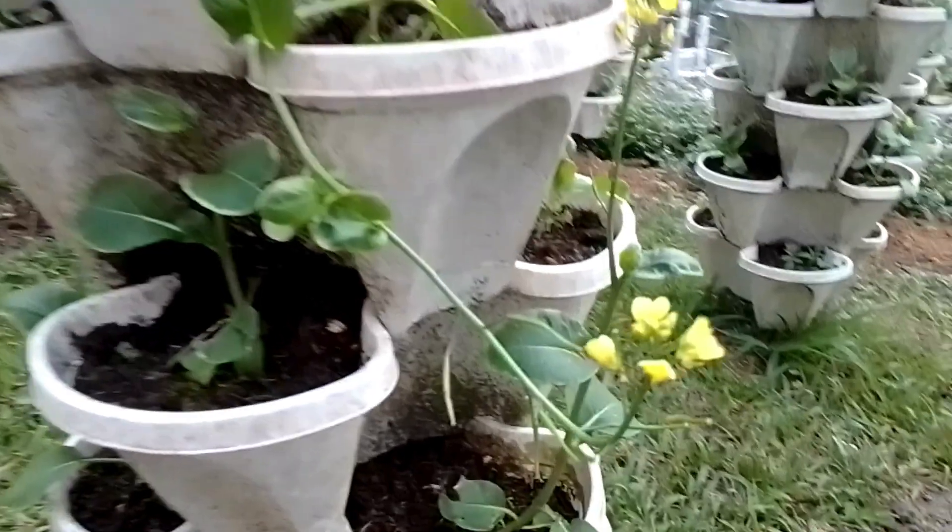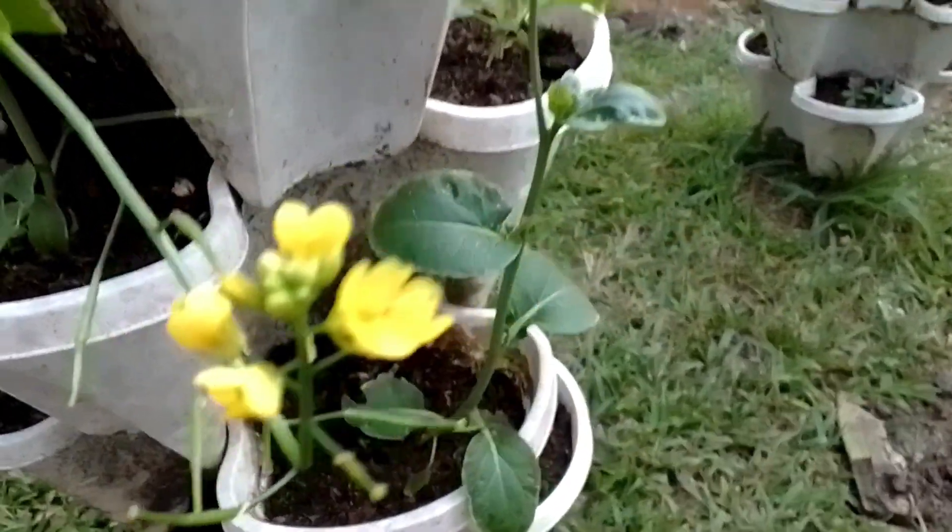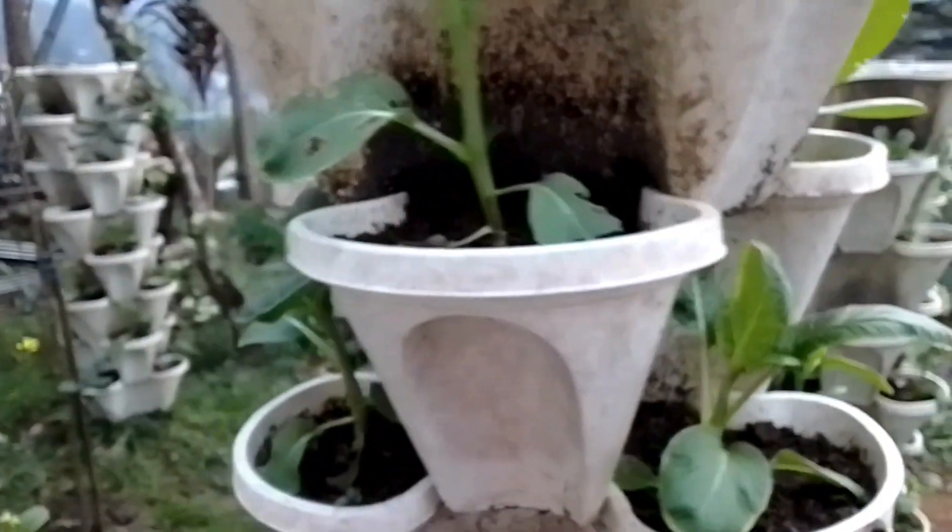The importance of pechi is that this vegetable can be planted all year round and is a very easy grower. It is rich in vitamins.